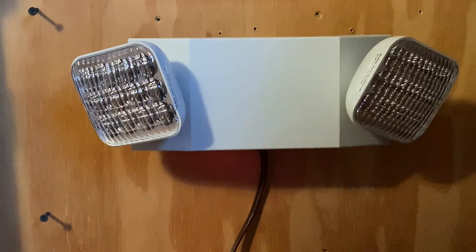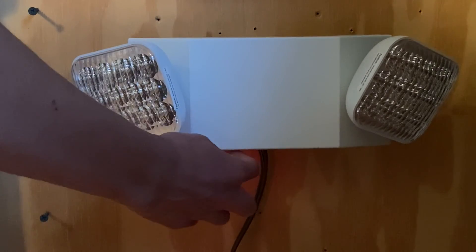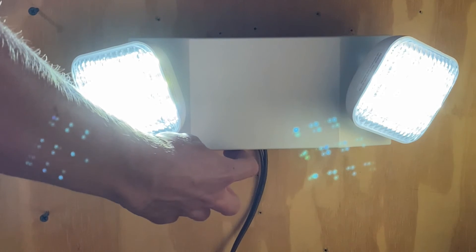This emergency light also has a little test button at the bottom, which allows you to test the unit. I'm going to give it a test real quick. And as you can see, it works just fine.